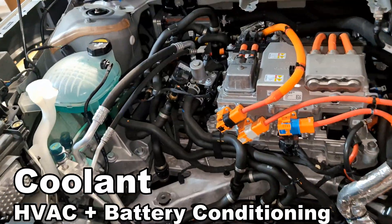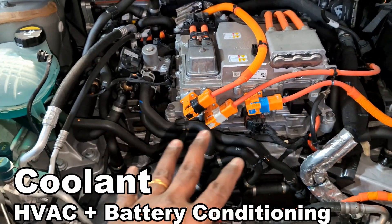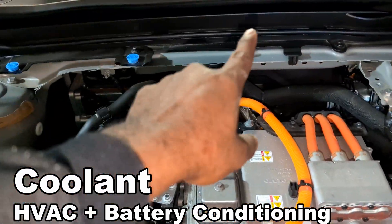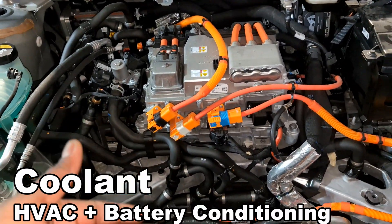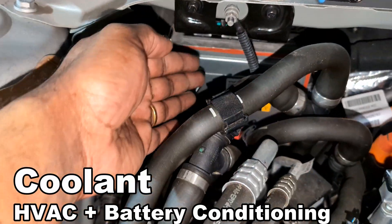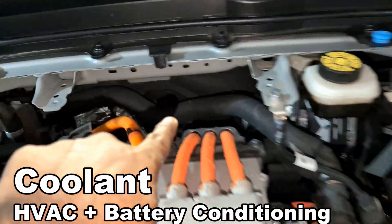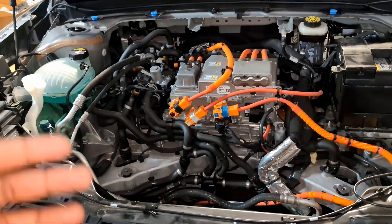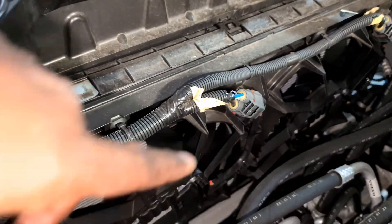One thing to remember about the coolant is that it's dual purpose — it cools the batteries and the motor, and it's also supplied to the heater core. This car doesn't produce as much heat as a gas car, so you need to heat it supplementally. That's why there's an electrically powered auxiliary heater that warms the coolant and sends it to you — for battery pre-conditioning or climate control. It can be used for both.